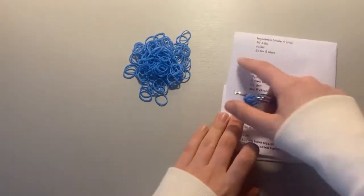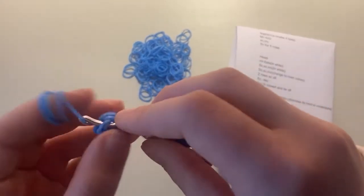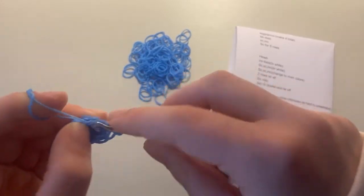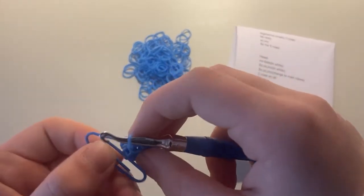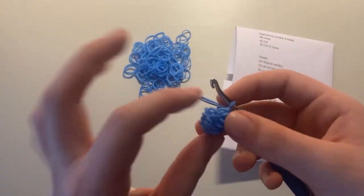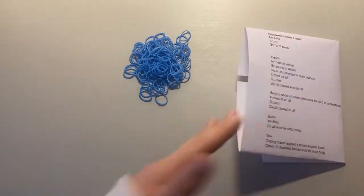Now we're just going to do single crochet around for five rounds total. I'm going to do one row on camera and the rest off camera. Just single crochet into every stitch around until you get back to the stitch marker. I'll do four more rows off camera and come back when I have the total of five rows of single crochet, then tell you to make three more.